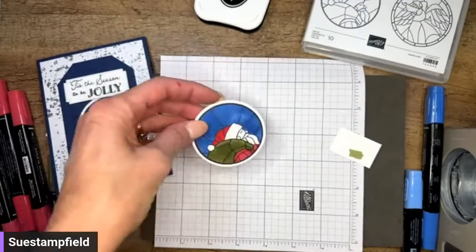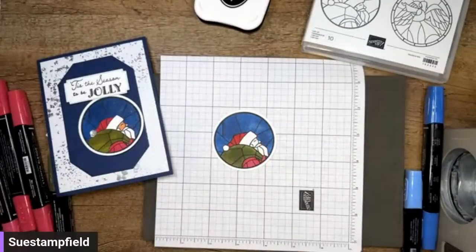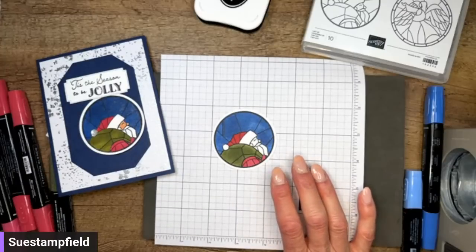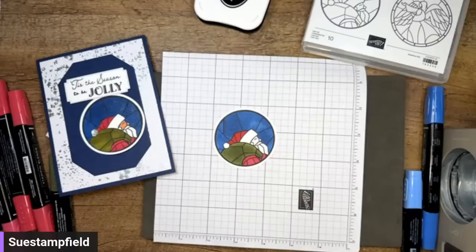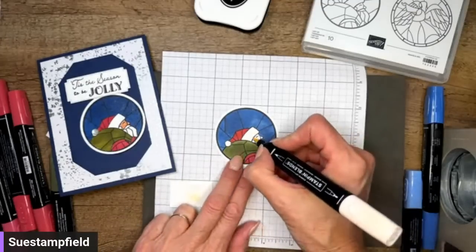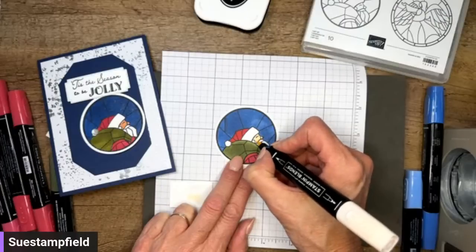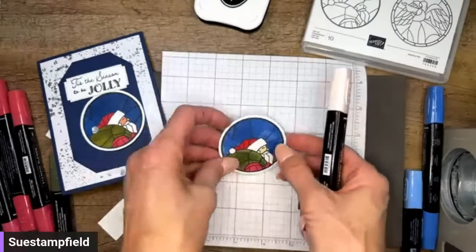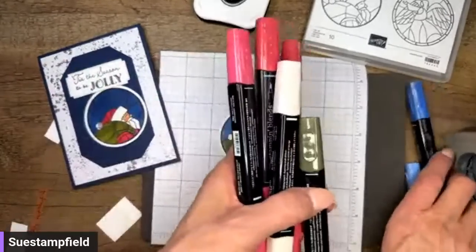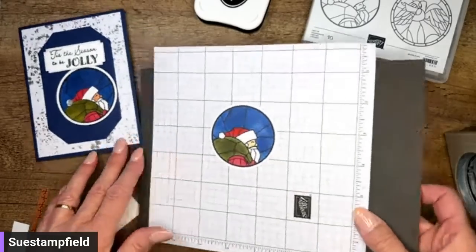You can stamp the image on acetate and then color the backside with the blends — that would work. You can't color the front side because Stays On and blends don't play nicely. For his face, let's see what light petal pink looks like — she might've used one of the skin tone ones, but I'm going with light petal pink. There we go, face is colored. Look how much fun I had pulling markers right and left! We've got our Santa colored.